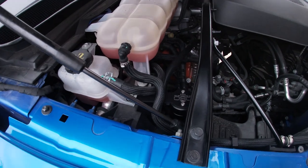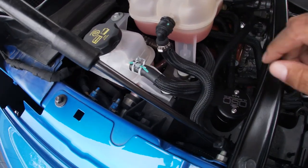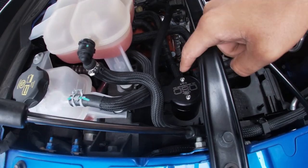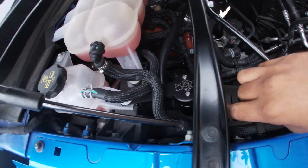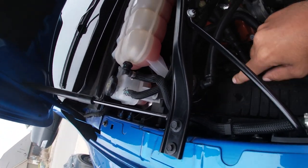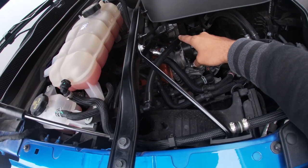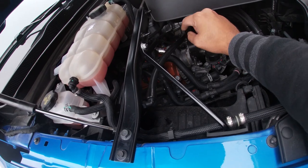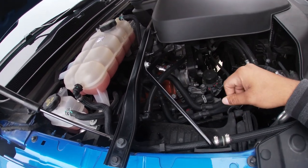I did install the oil catch can, but it literally took less than five minutes, so there's really no deep how-to needed. It's a JNL oil separator catch can that uses the factory 10mm bolt to hold the bracket, plus two Phillips screws to hold the actual can in place. You remove the tube from the PCV to the supercharger, then plug the two hoses in, and that's it.